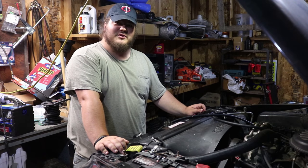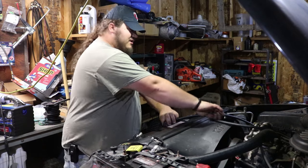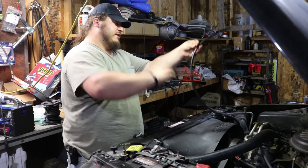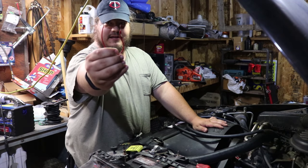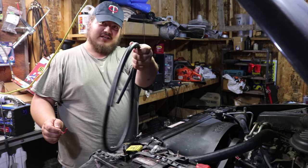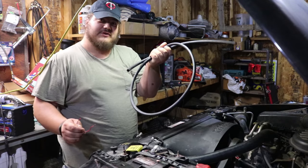The easy way to siphon fuel from a vehicle is to use a little piece of wire like this one and some rubber fuel line that you get at Napa. What you do is use this to bypass the relay and use this to pump the fuel into your gas can from your fuel rail, where you put on your pressure gauge for diagnosing.